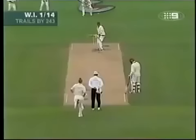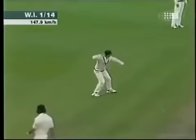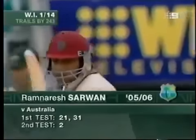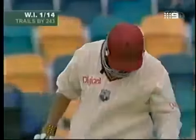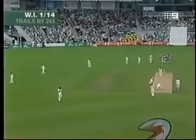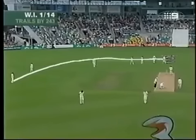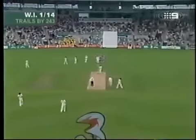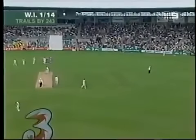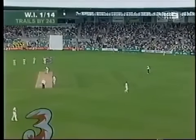Can he get it right? That's a very strong offside field — it's half an umbrella field. It starts from the keeper and goes all the way around to cover. On the onside, there's only two fieldsmen: a mid-on and a deep fine leg. So the attack will be off stump or thereabouts, and hopefully some outswing.